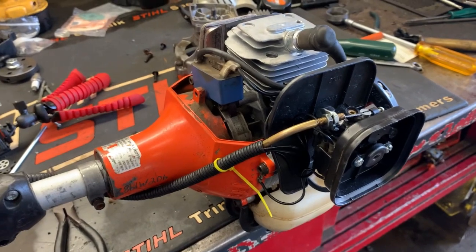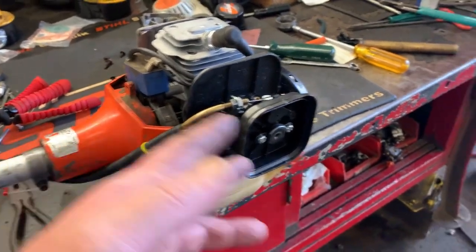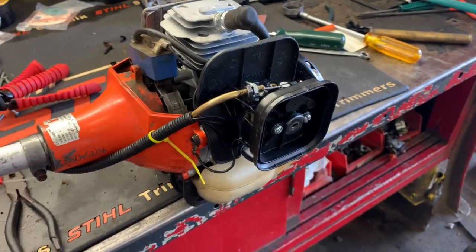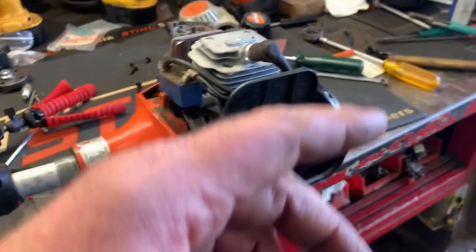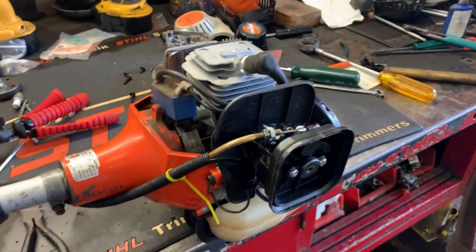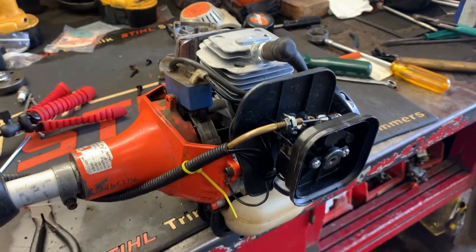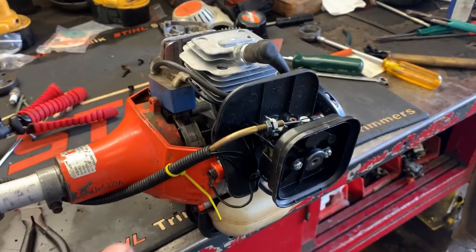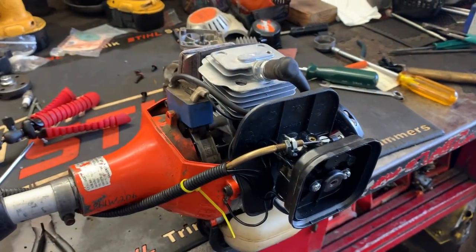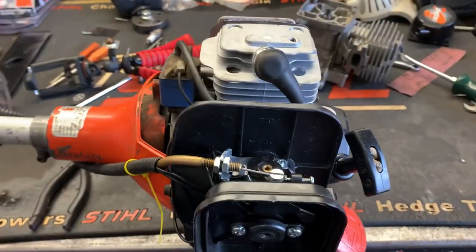These engines are built so good that they don't need to be broken in. What I do, however, is rev them up, let them idle for a minute, shut them off, let them cool off, crank them back up, rev it up a few times, let it idle for a minute, and shut it off — just to get a couple of heat cycles. Then I go and make sure all my head bolts and jug bolts are tight and everything else is good and tight.